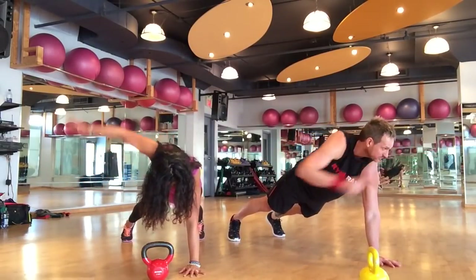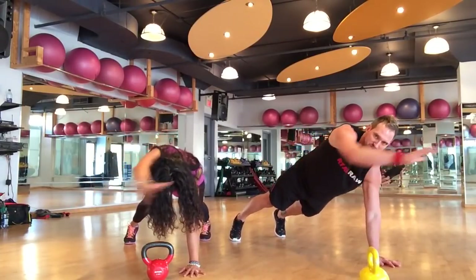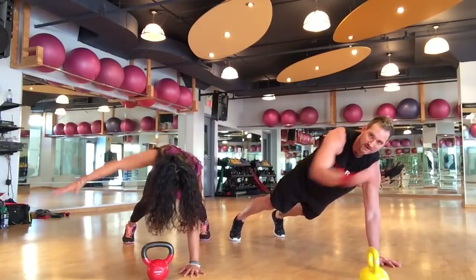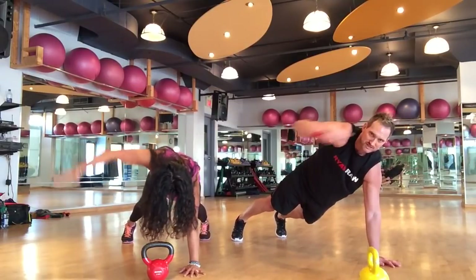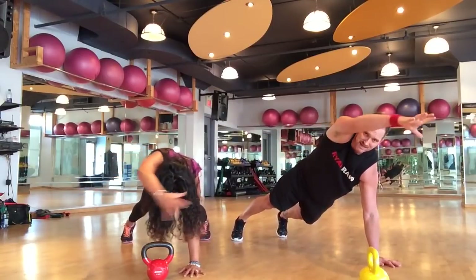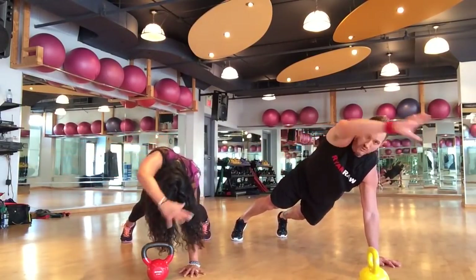Keep those hips square on the floor. Three, four, five, six, seven, eight, nine, ten — reach high. Eleven, twelve, thirteen, fourteen, fifteen, sixteen, seventeen, eighteen, nineteen, twenty.